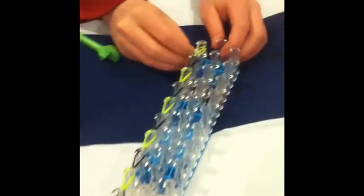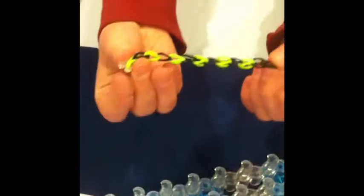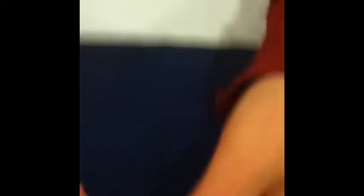Now that we're finished, we're going to take a c-clip and put it on both end bands. Then hold on to the c-clip, start taking it off the loom — it should come off really easy; if not, use your hook or fingers. Then fold the c-clip and put it onto the cap band, pull the bands through the c-clip, and it's connected.